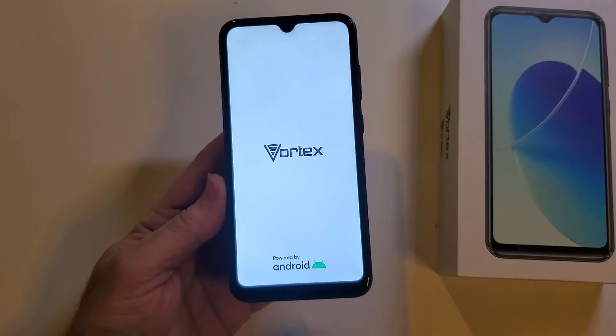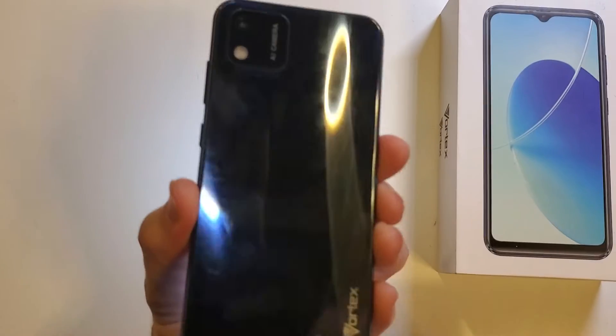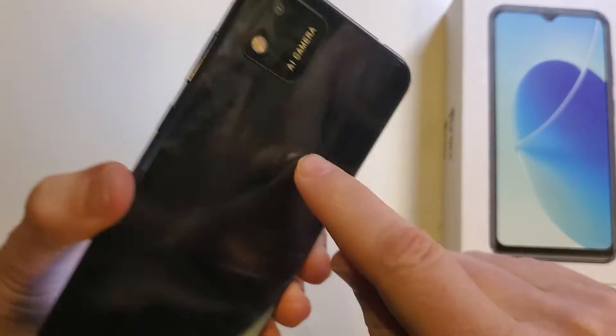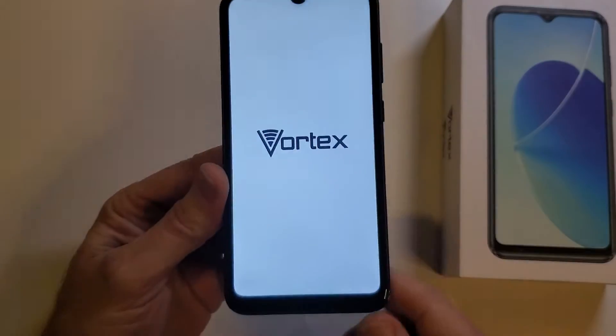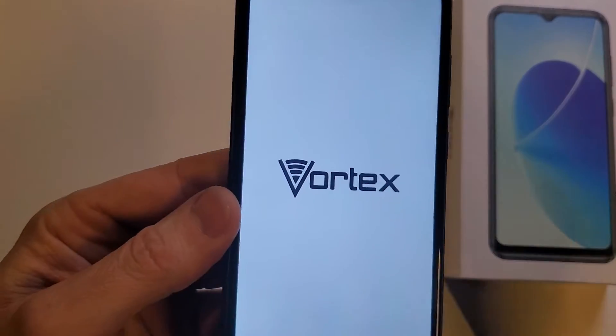You have the Vortex V22 — a very cool phone, very sleek design, very blue. It says Vortex on the back, and it has a square raised panel for the camera and flash. And you have forgotten your PIN, password, or pattern.